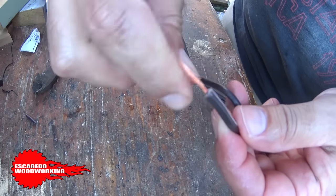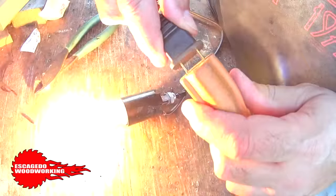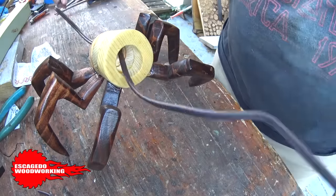So I took an extension cord, snipped off the end I didn't need, and added the wires to the fixture. I ran the extension cord through the spider and screwed the bulb in.